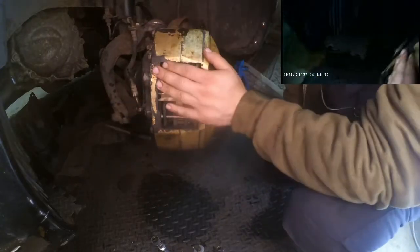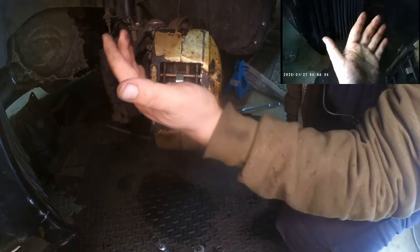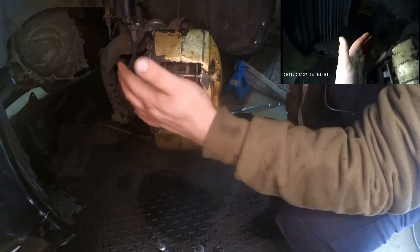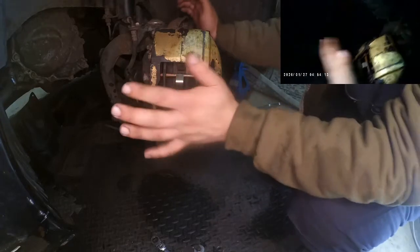You can only steer the car if you raise the other side — remember that. So if you're only doing one side at a time, or you can only jack one side of the car at a time, you need to steer first and then jack the car, because you won't be able to do this by hand.